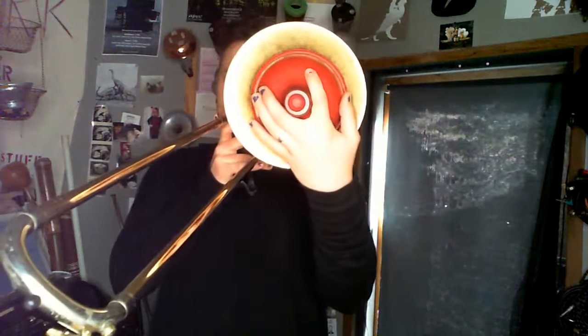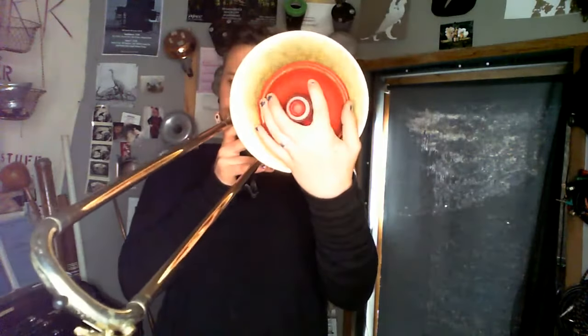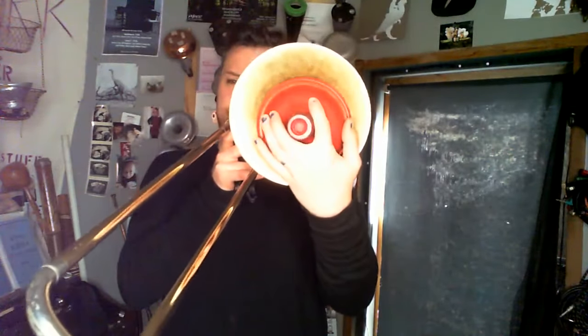So that's some basics of the Harmon mute. The other mute we're going to mention is the plunger mute. It falls into the same problem as the Harmon mute, which is to say that you need the left hand, so your valve becomes out of bounds.